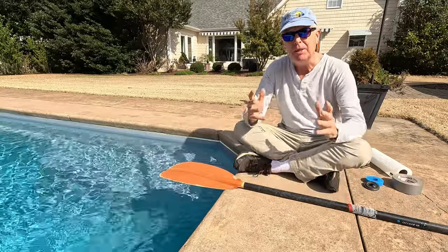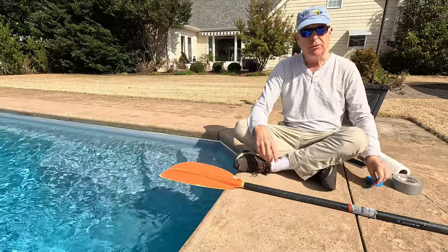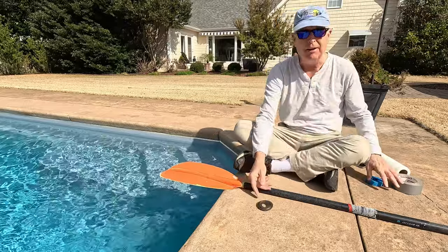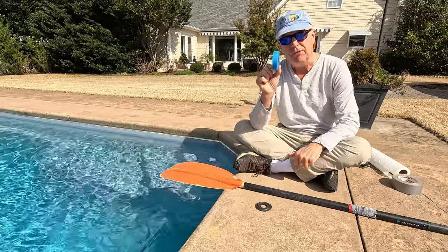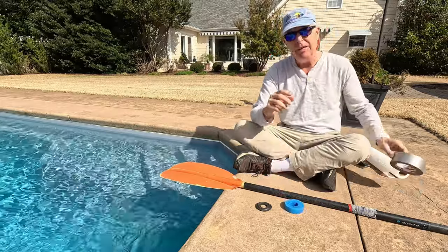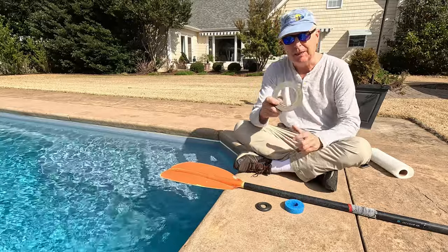I'm going to test three different ways to stay dry today. The traditional drip ring is what most people have. Then you have the do-it-yourself approach of just cutting off a slice of pool noodle. And then you have what I think will be the best, which is a piece of duct tape.